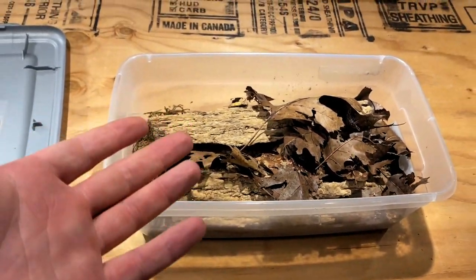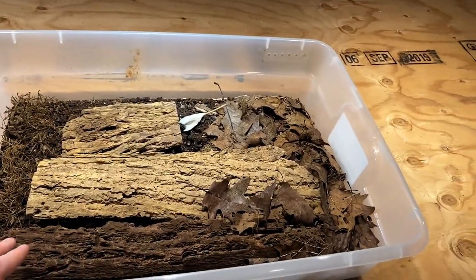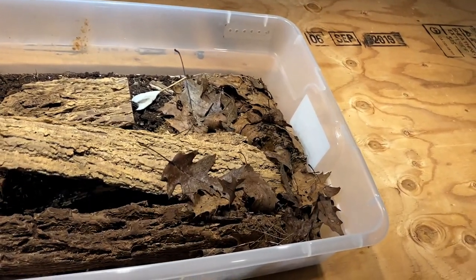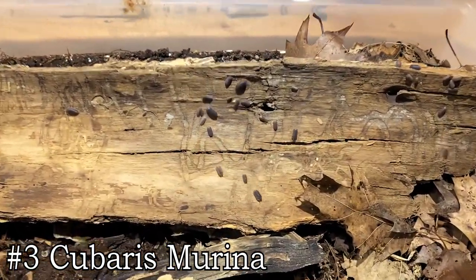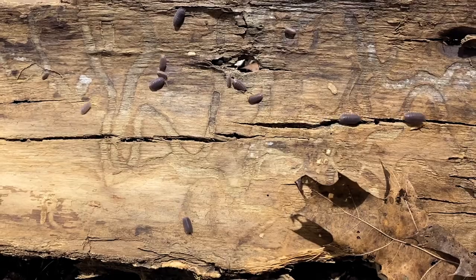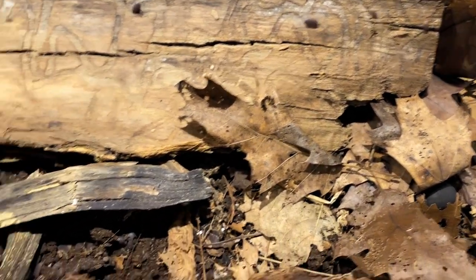They're relatively cheap and you can find them pretty much anywhere. For number three, I'm going with another off-brand Cubaris species: Cubaris murina, a fantastic tiny little isopod and one of the easier and cheapest Cubaris species you can find.